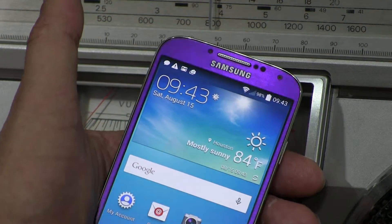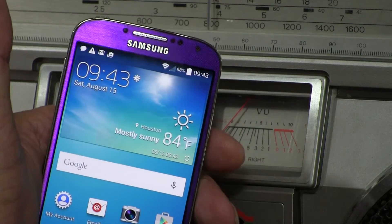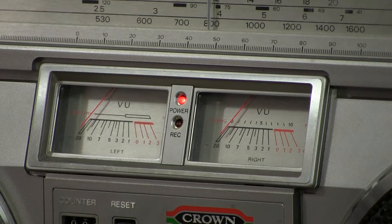Hello boys and girls. I got a new phone so having a fun time trying to — anyway, okay. This is a Crown CSC-850.